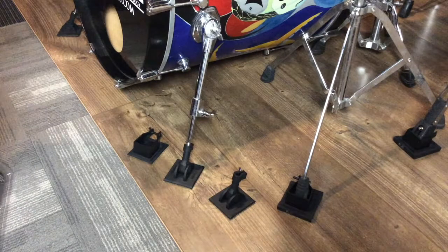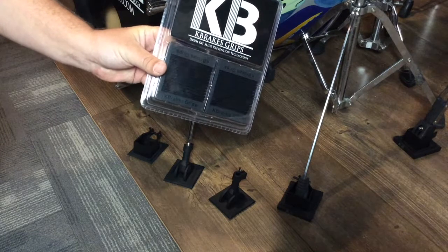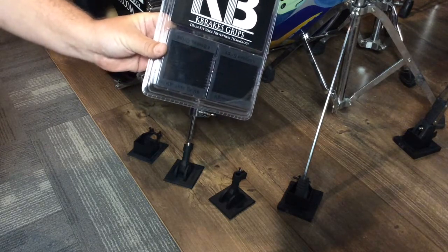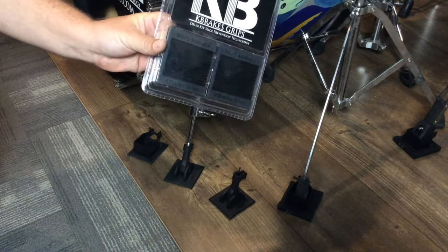Hey guys, Weston K-Breaks here. I want to tell you about a cool new product we just launched called K-Breaks Grips. It's an attachment for your original K-Breaks and K-Breaks High Stops. With these, it lets you actually drum on hard surfaces without any sliding issues, without carrying a drum rug.